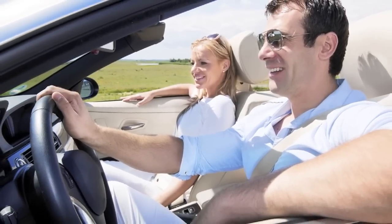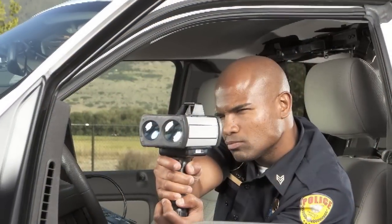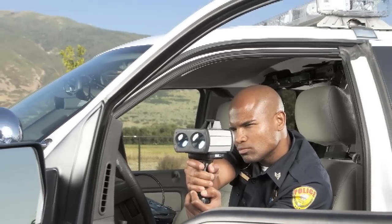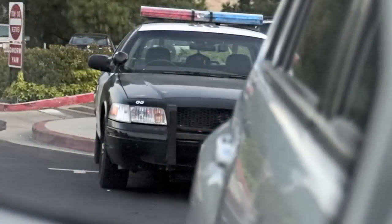You're traveling down the road a few miles over the posted speed limit and out of the corner of your eye you spot a police cruiser parked on the side of the road. You glance down at your radar detector — it's silent — so your first thought is that the officer isn't doing any traffic enforcement, so you're safe.